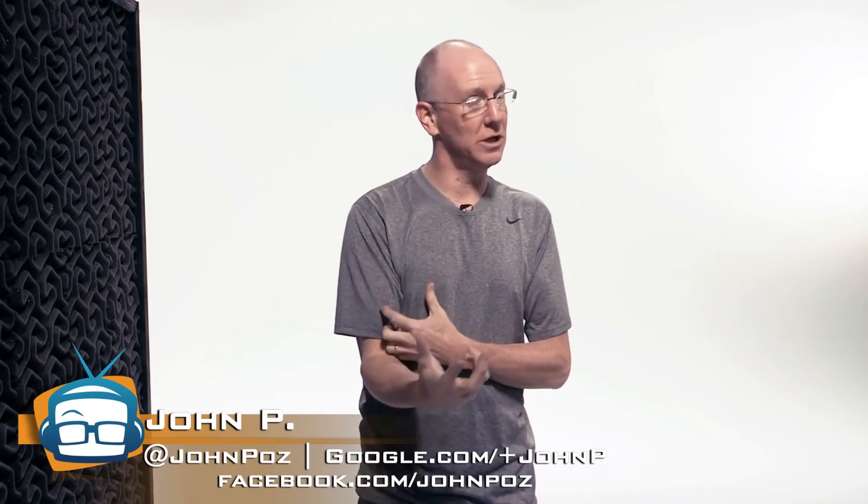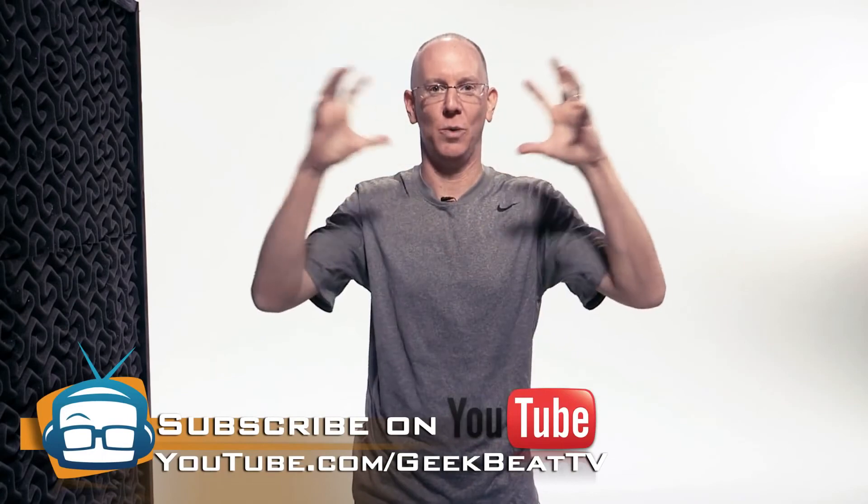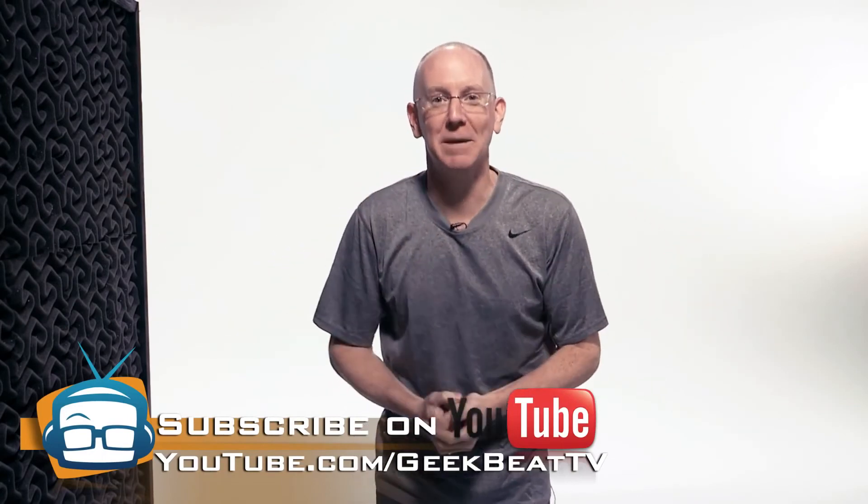If you've got another project in mind that you'd like to see me tackle and explain, just drop a comment below or tweet me and I'll add it to the list. And if you found this little tutorial helpful please give the video a thumbs up and share it around the interwebs. That's it for today's Geek Beat. I'm John P. See you next time.